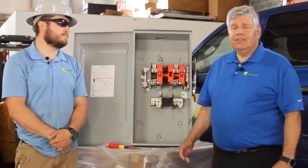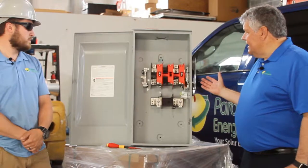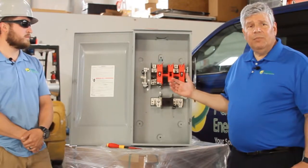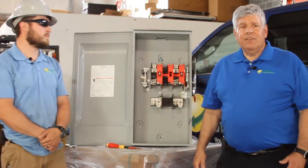So Matt's going to show us how to do a torque. We have a blank disconnect here for demonstration purposes only. If you had to do this out in the field under live conditions, you would want to make sure that the circuit was electrically dead.